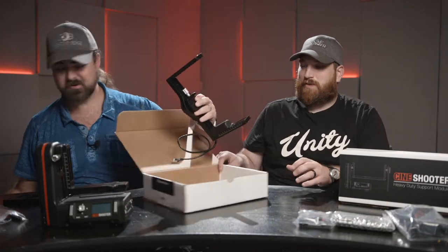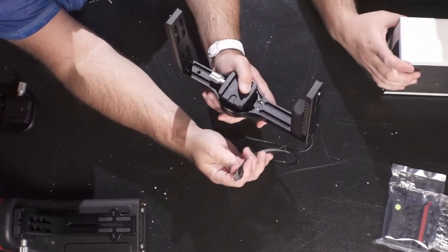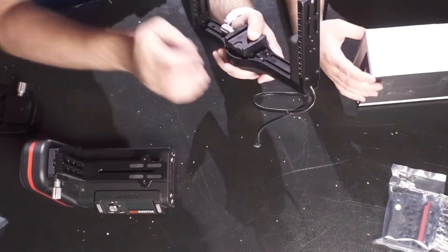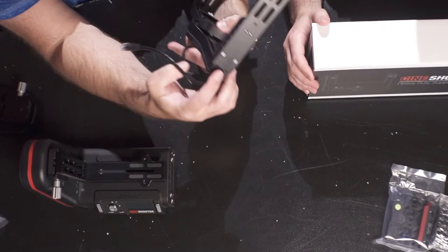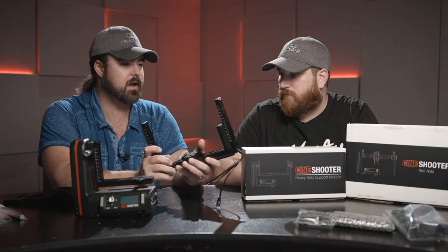As I mentioned, all the cabling in CineShooter uses Ethernet, which makes it a lot cheaper to replace or extend cables. This particular part is hard-wired in, but for extension cables and general use throughout the system it's much simpler and more cost-effective.